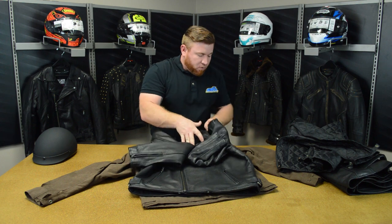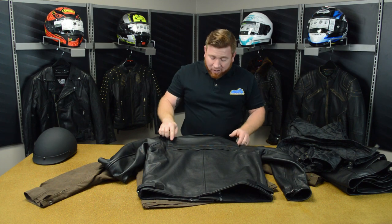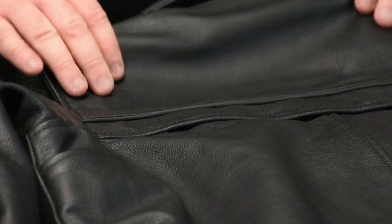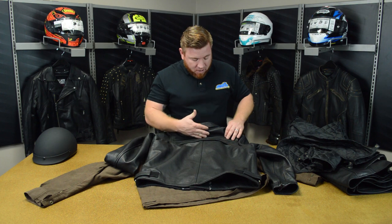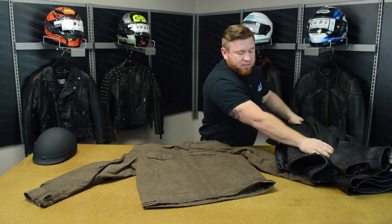One thing to mention before setting it aside that I didn't cover when I was looking at the back — right here there's actually some Fossilite built in. That's a reflective strip that's going to make sure you have some visibility while you're out riding around at night. As you look at the jacket, honestly it blends in so well you can't even really see it. It was nice that they were able to incorporate that to give you more visibility without messing up the lines of the jacket.